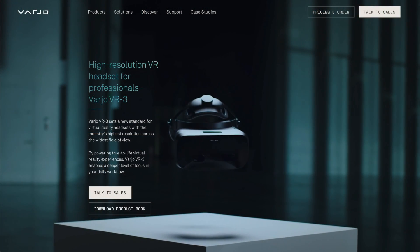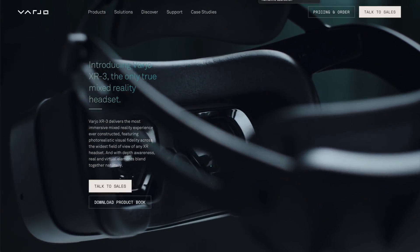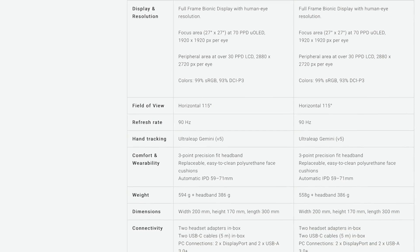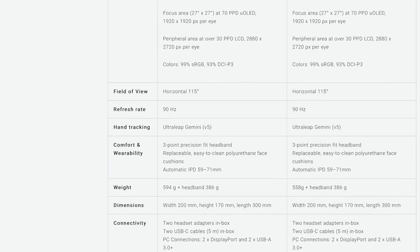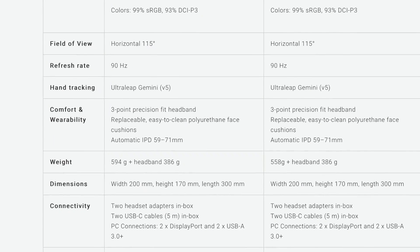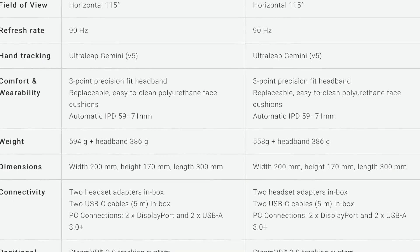There are currently two headsets available from Varjo: the VR3, which is a pure VR headset, and the XR3, which has additional cameras for AR solutions. Varjo gave me the XR3, but I will turn off the cameras because there currently is no use case for them in sim racing. With the cameras turned off, the XR3 is actually the same as the VR3, only 50g heavier. So everything touched in this review will be the same for the VR3.